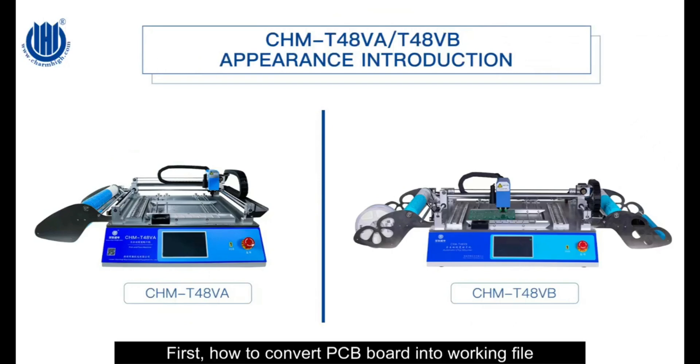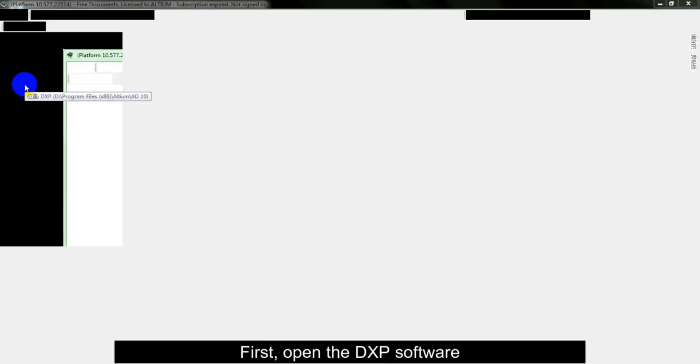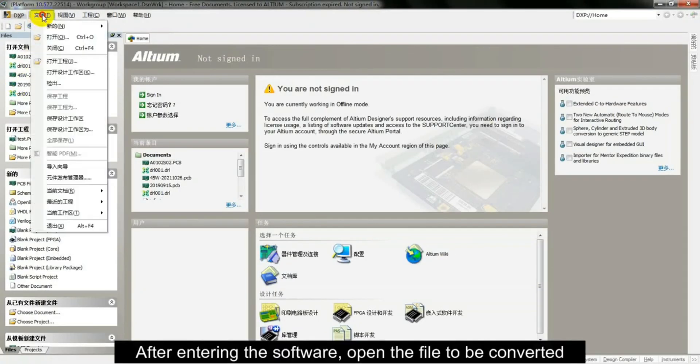First, how to convert a PCB board into a working file. Open the DXP software. After entering the software, open the file to be converted.